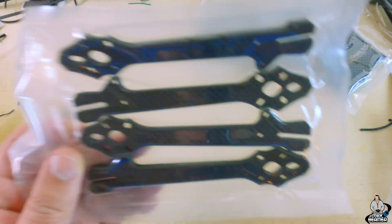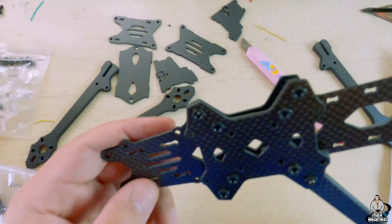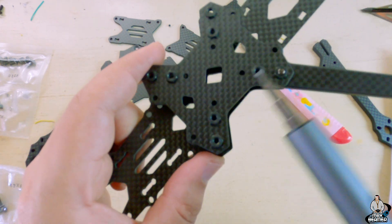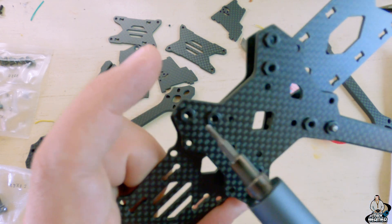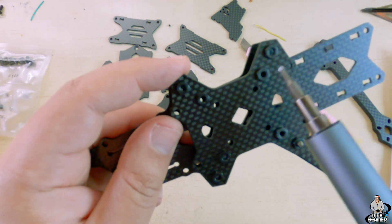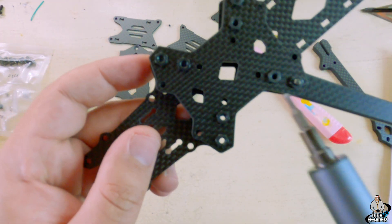Whoa, slotted arms! Something already that I've run into that's pretty interesting: on the top bottom plate — the sandwiching plate — the little press nuts are part of the plate. I didn't put any of these in; they came like that. I can't tell if they're carbon or metal yet, but that's pretty cool. Very interesting — it's the first time I've seen that.